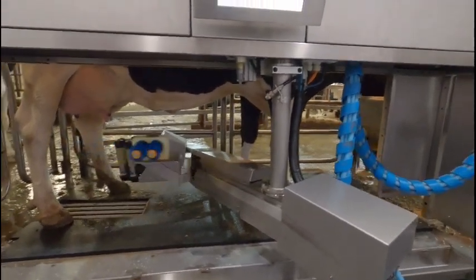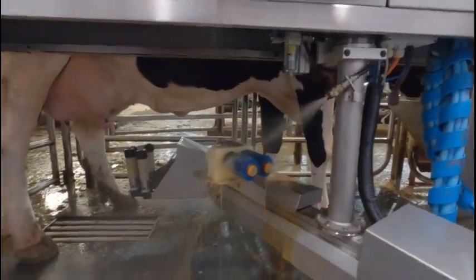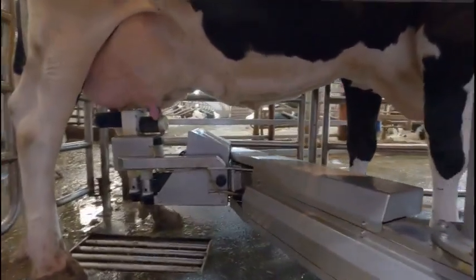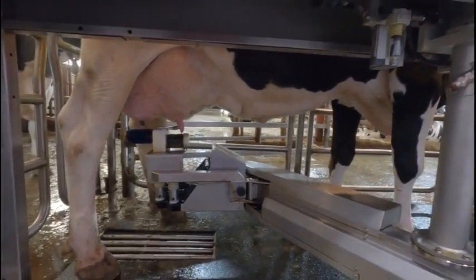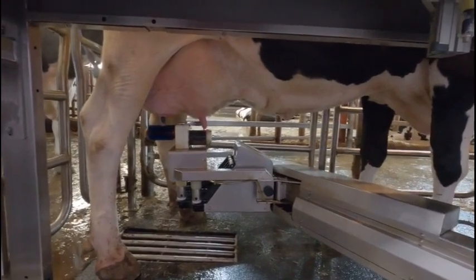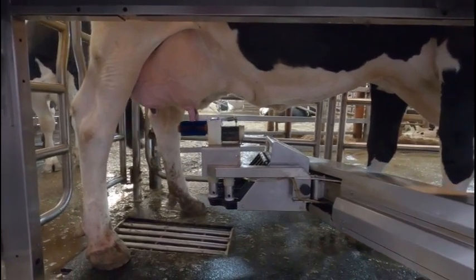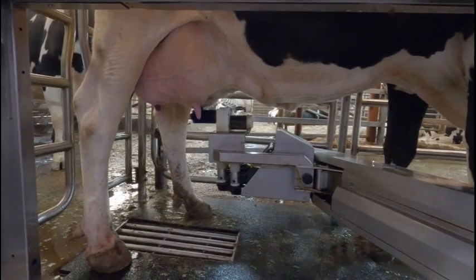The arm is really quiet and you'll see we're going to come back and put some water and iodine on the brushes to go back to the sanitizing step. As you look at the top of the arm, there's a stainless steel — we call it our air knife — and that's what's drying the teats as we come down on the sanitizing step. So one by one we're sanitizing and drying, really clean and nice.